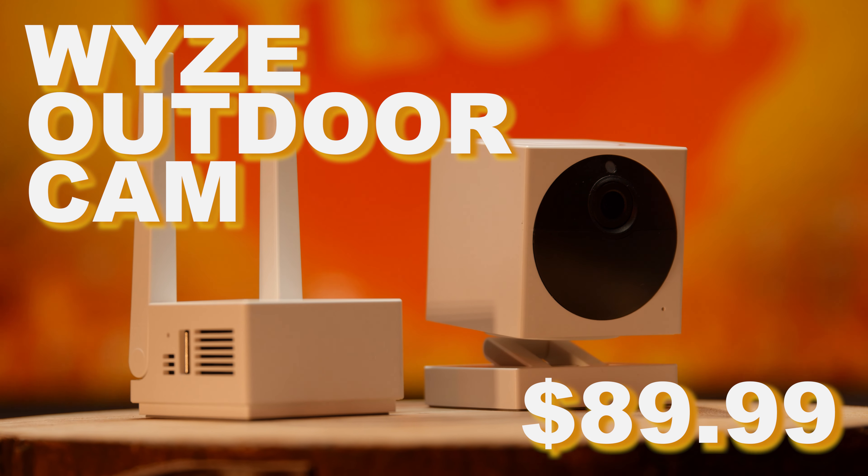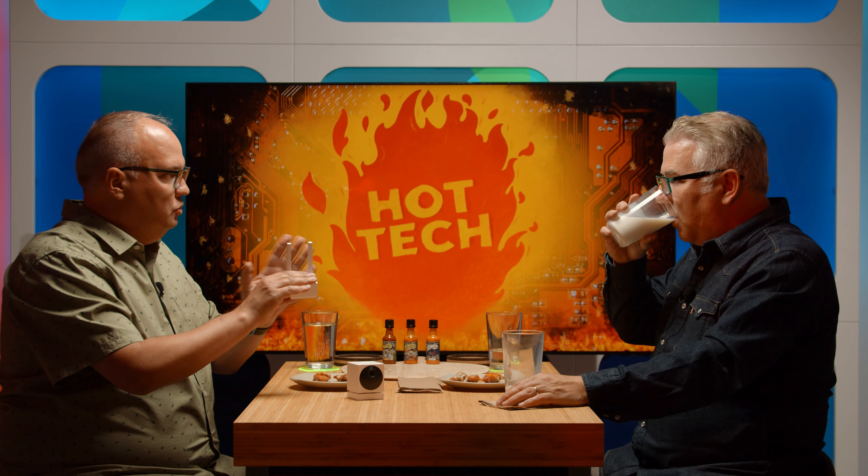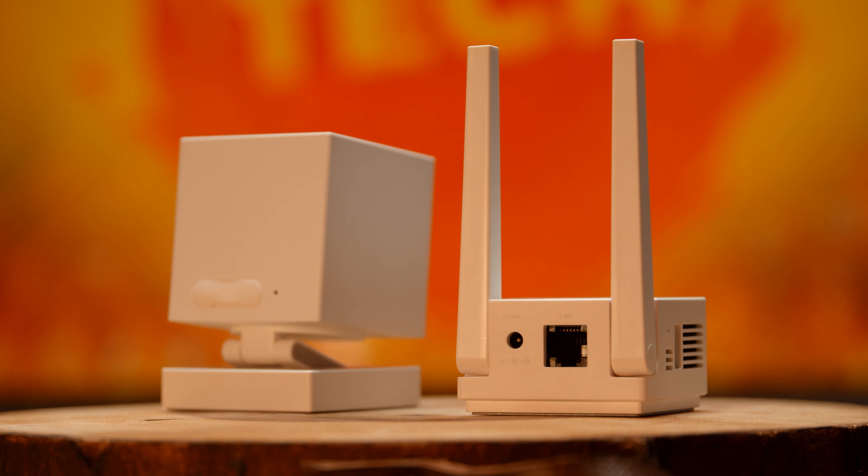For my under $100 tech — I was actually surprised. We've got hundreds of submissions, and lots of people submitted this. This was an instant easy pick for me. This is the Wyze wireless outdoor cam. It looks like a Roblox cartoon camera system. So this part is the transmitter — you plug this into a wall outlet, and it has an ethernet connection. It gives you quite a large range for the camera itself.